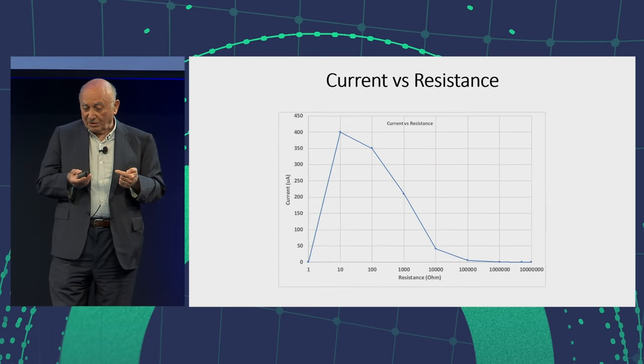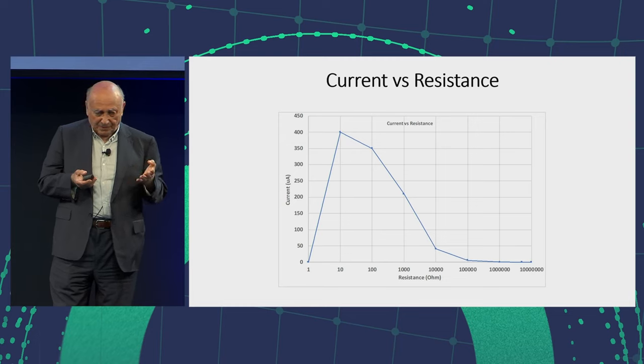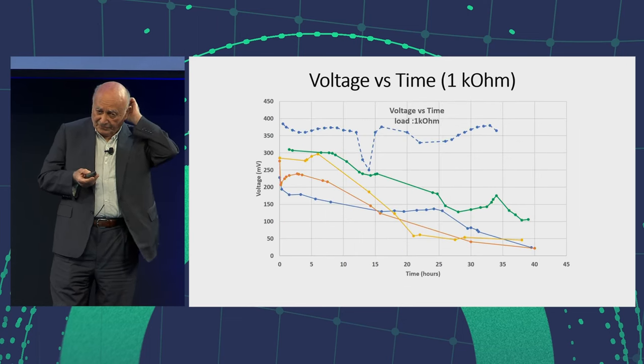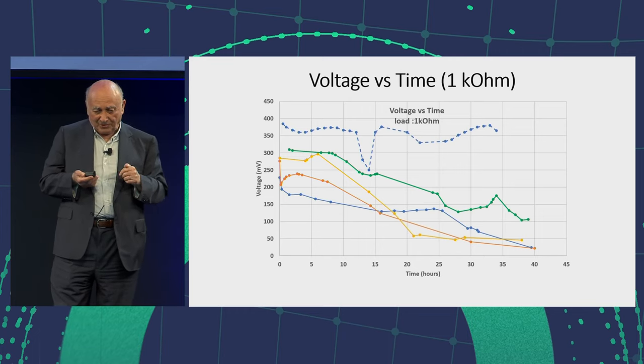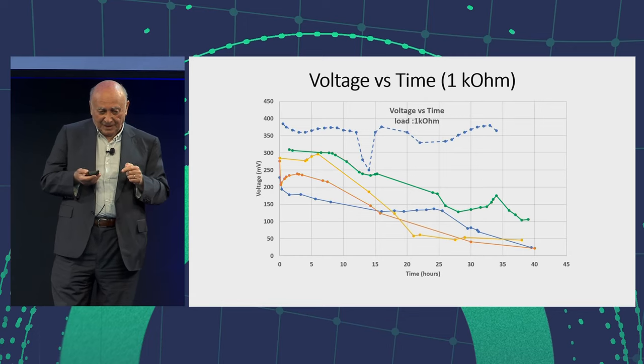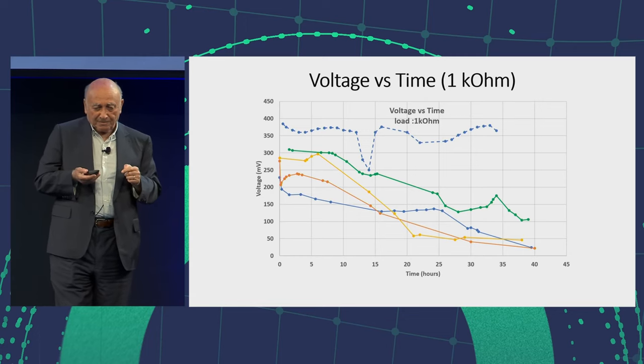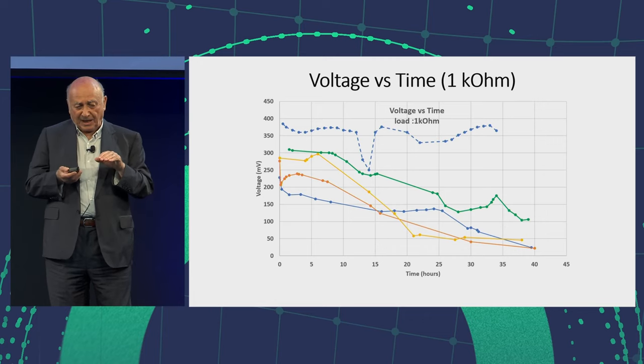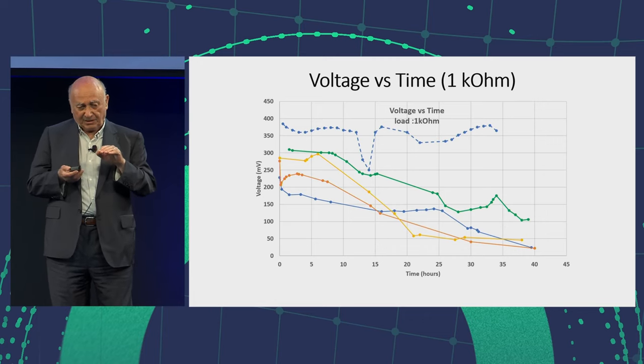I measured the current versus resistivity and you can see it's 400 microamps of current — not bad at all. I looked at the voltage versus time; people are interested to see how long it lasts. After each run, the load was one kilo ohm. You see the blue curve at the bottom. The second time it's a bit higher, third time it's higher, then higher and higher.